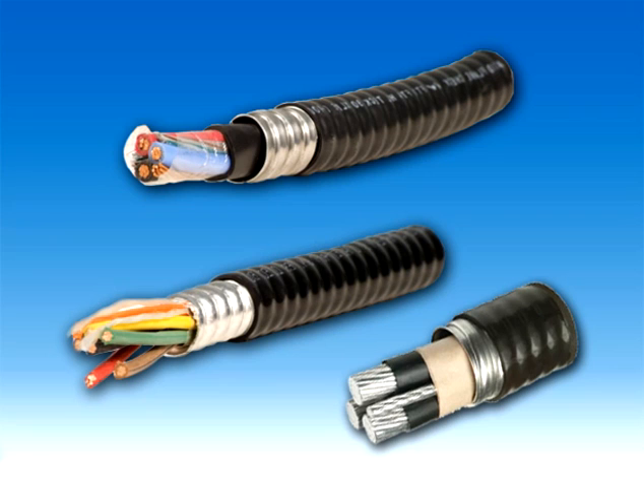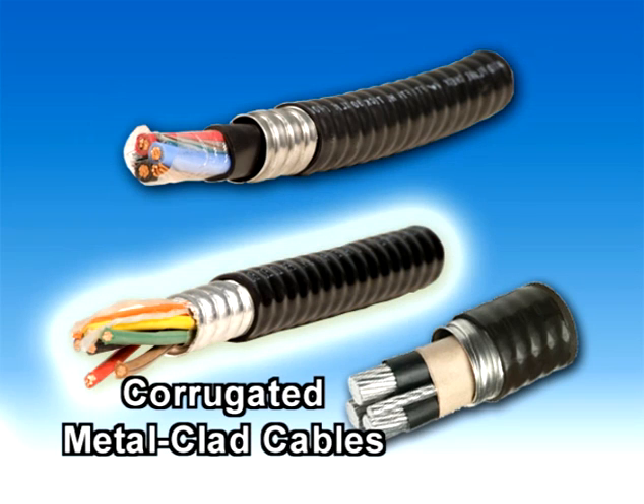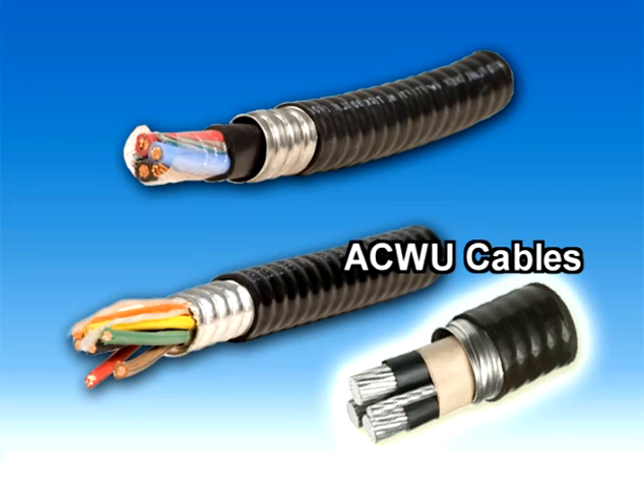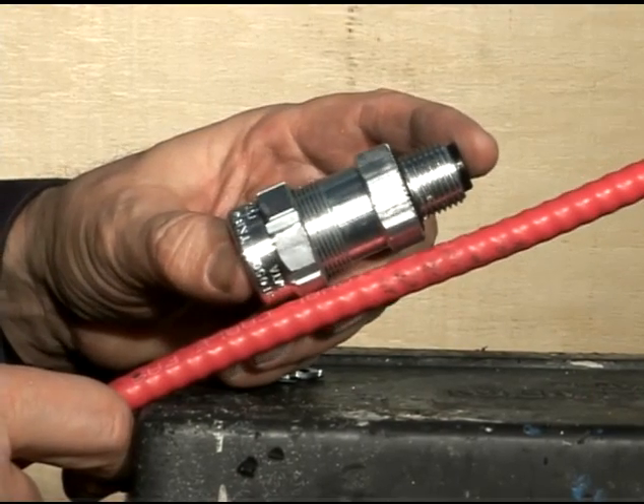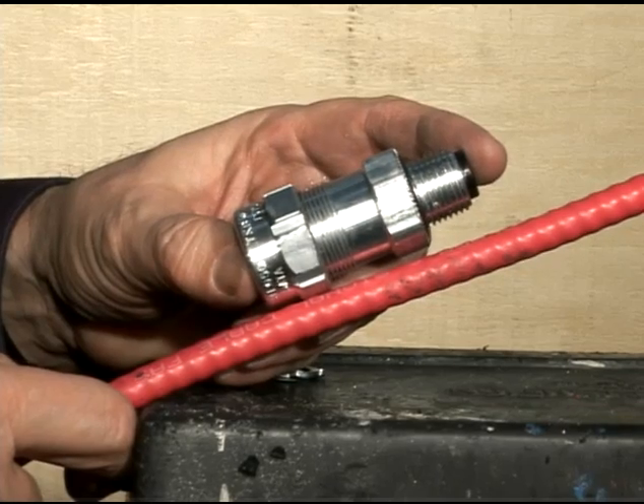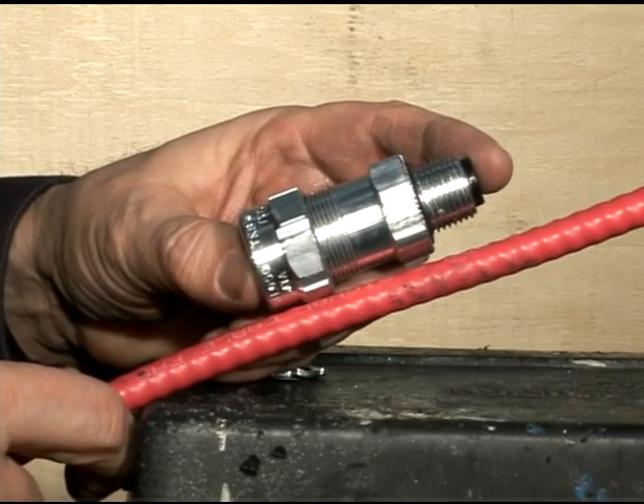StarTech cable fittings are designed for tech cables, corrugated metal-clad cables, and ACWU cables. We will demonstrate the installation of an STE fitting with a data cable commonly used in fire alarm applications.